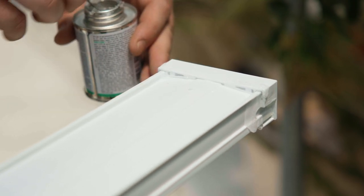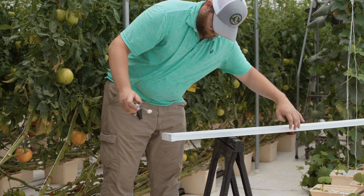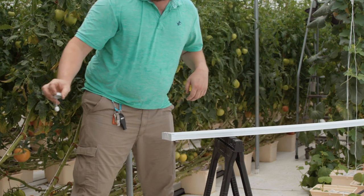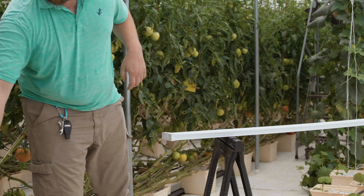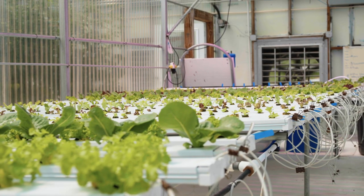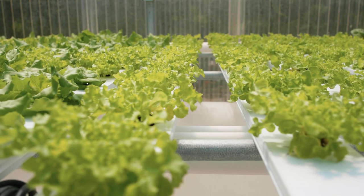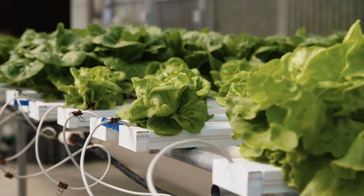Leave the channel set for 12 hours to allow the glue to cure. Moving the channel while the glue is still curing can result in cracks in the glue leading to leaking. Taking the time to properly clean, prime, and glue the end caps onto your channels will help you save the headache of leaking channels when you bring your NFT system online.